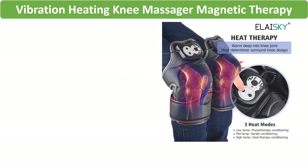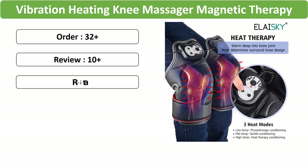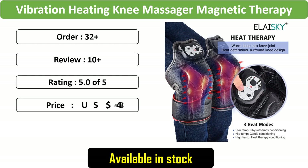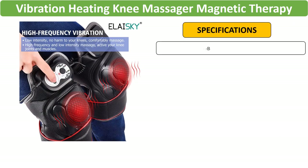Number 2: Vibration Heating Knee Massager. Experience magnetic therapy and joint physiotherapy with this knee care solution. The device combines vibration, heat, and magnetic elements to relieve pain and support knee health.